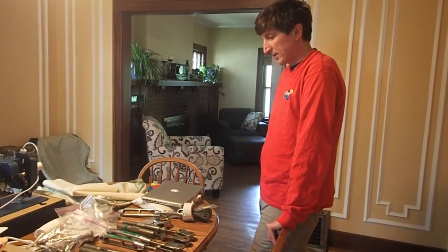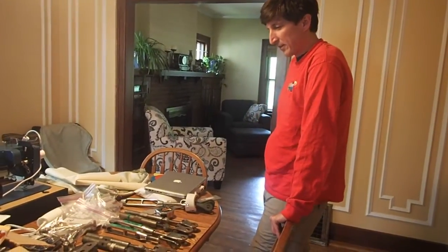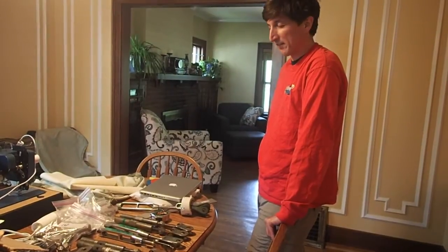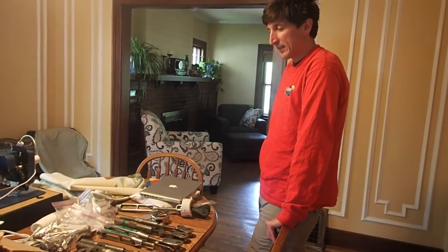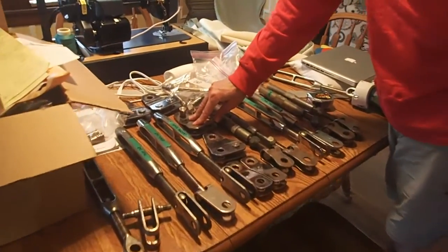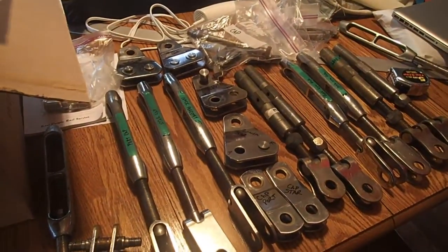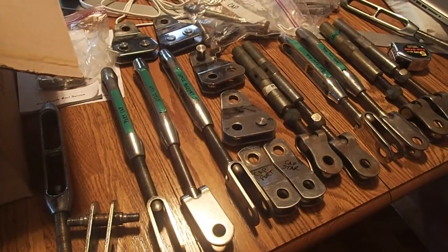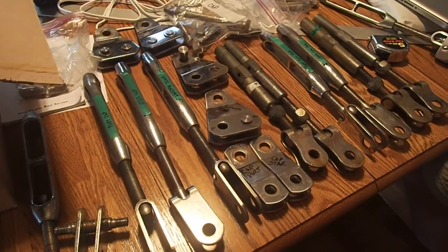This is pretty much all of the hardware that we're talking about. Our initial thought was to just replace everything, but now that we've realized how expensive this stuff is, we're sort of taking a second look at things. These are all our mast hangs right here, and we are going to keep all of them. They seem to be in pretty good shape, though that will be on our list for the next time we take the mast down — certainly taking a good look at them if not replacing them.